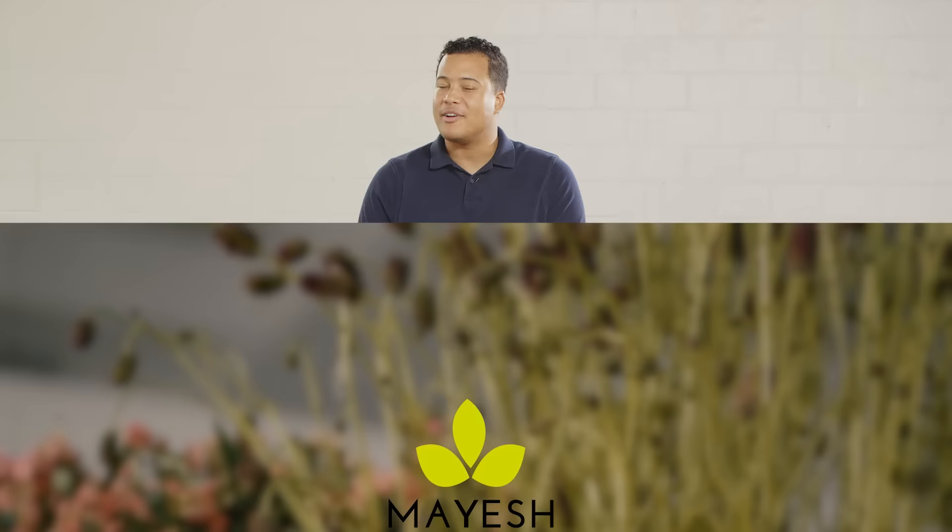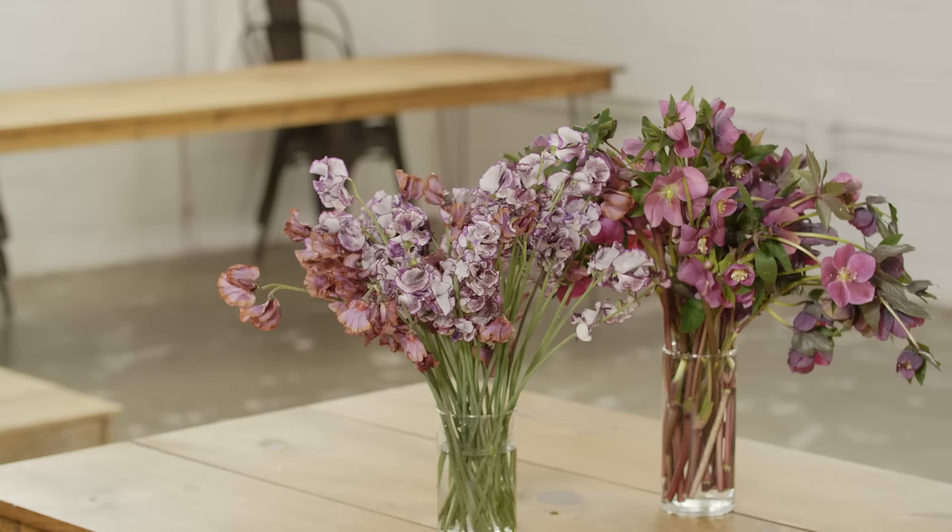Hey guys, it's me, Sean Strong, the 2019 Mayesh Design Star, and I'm so very excited to be here in Upstairs Atlanta, where we're going to be doing a pretty cool table setting for you guys. We have some incredible products courtesy of Mayesh.